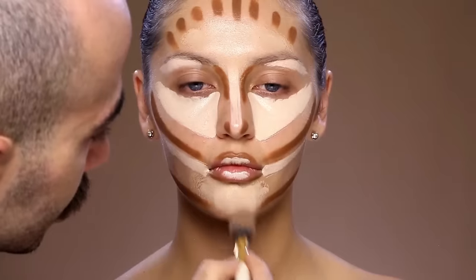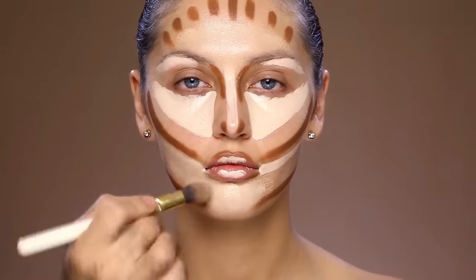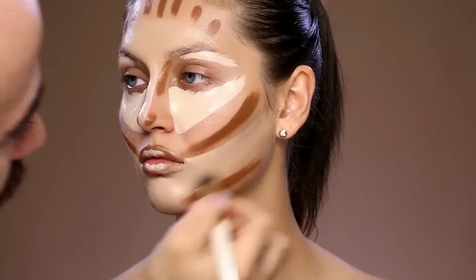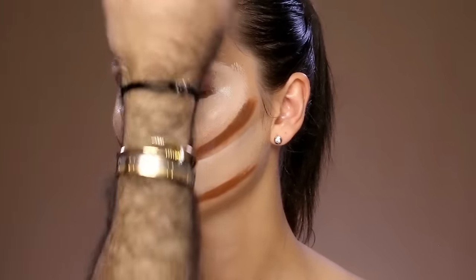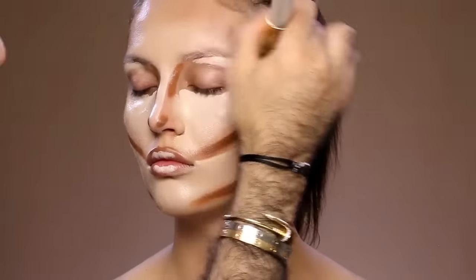Now it's time for blending. To make the blending very easy, I'm going to add onto my brush, which is number 10, the divine matte liquid foundation in number 30, and I'm going to blend everything together, making sure that I keep the highlighted areas and the contoured areas in focus so I don't blend everything together.